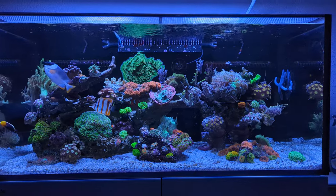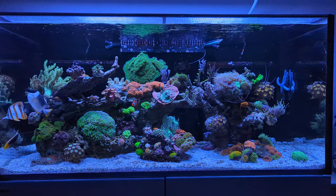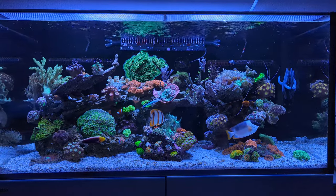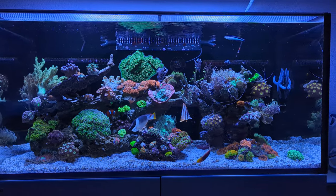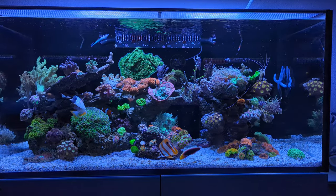For today's video I want to show you the things that I've changed and tell you about the things I've tidied up and still have to tidy up in order to do the review. In the meantime I've tried to make the tank look more like a reef instead of just a couple of frags spread around the tank, so I have gotten a couple of new corals that I'll be showing you in this video.